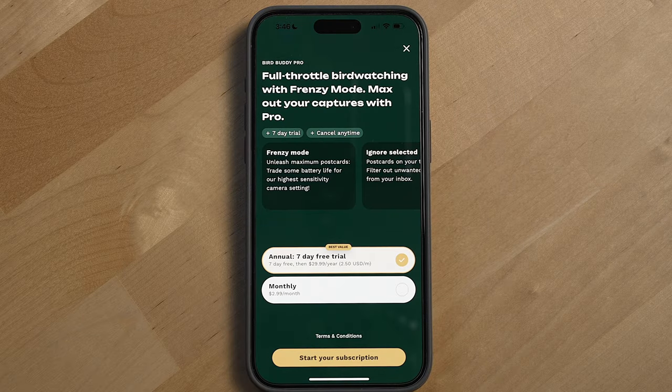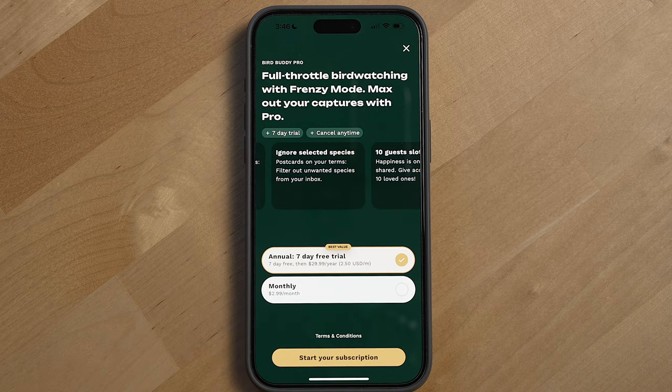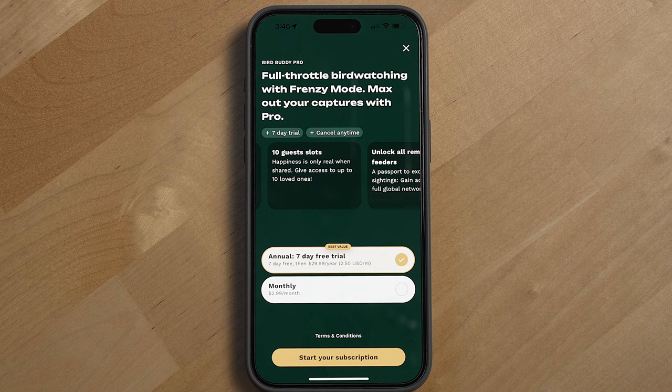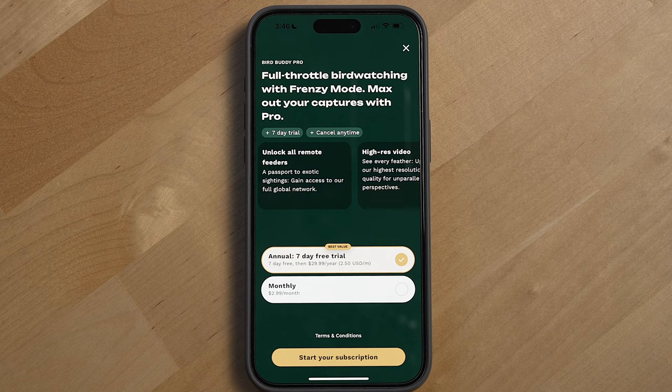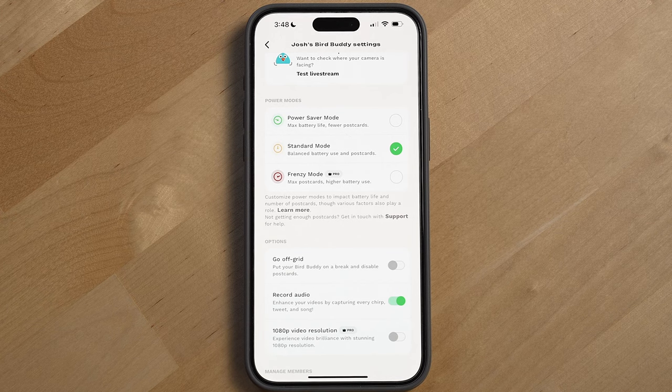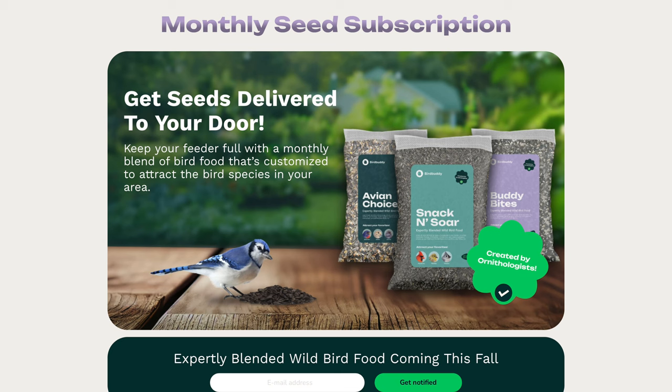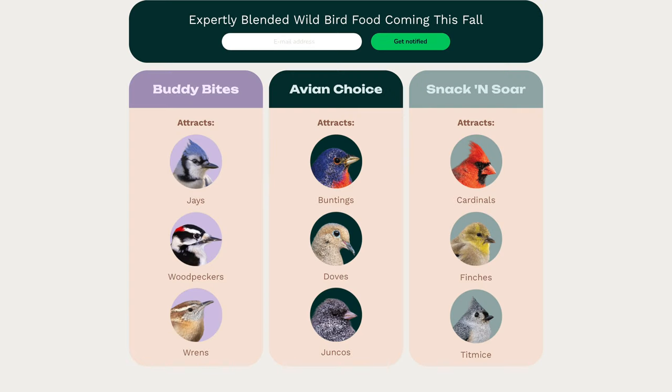There are a few more features that BirdBuddy has added, but you'll need to pay for them with the BirdBuddy Pro subscription, which costs $30 a year or $2.99 a month in the U.S. With BirdBuddy Pro you can ignore selected bird species, get 10 guest slots for friends and family, unlock all remote feeders in BirdBuddy Explorer, use Frenzy mode to receive more postcards throughout the day at the cost of slightly worse battery life, and get high-res 1080p video. BirdBuddy is also set to launch a bird feed subscription with different feeds designed to attract different birds — it hasn't launched yet at the time of recording, but you can sign up on their website to be notified.